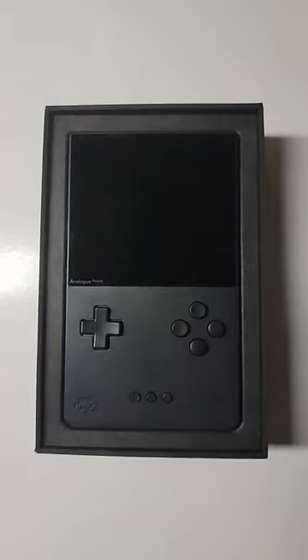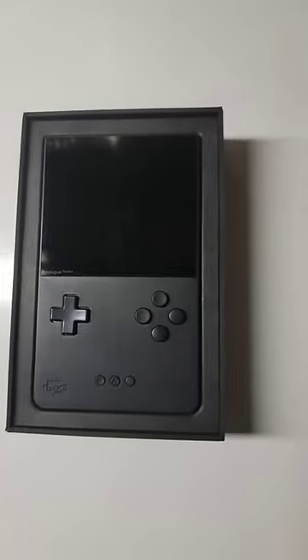There's a reason I never take my Analog Pocket out of the box. After minimal use, there's already micro scratches on the matte finish.